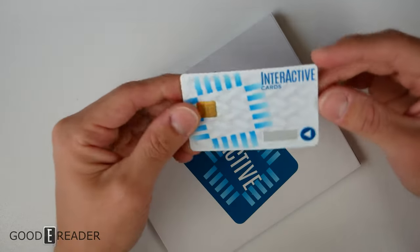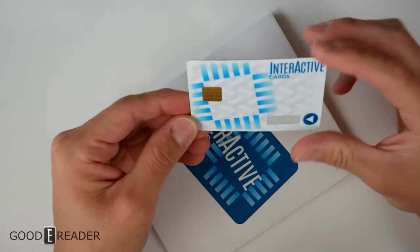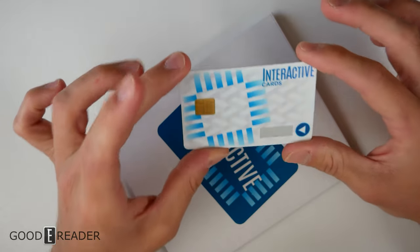Which countries are these sold in so far? They are being sold in the States to various firms — security firms, logistical firms, etc. They're actually sold internationally as well, and we are in talks with e-ink and Interactive Cards to see if we can sell these as well.